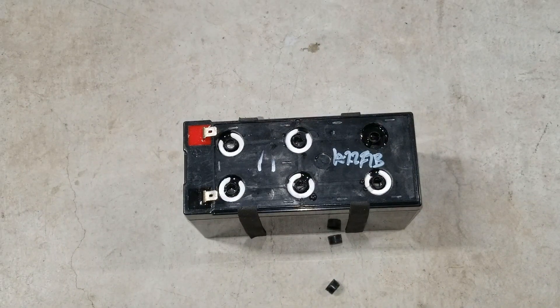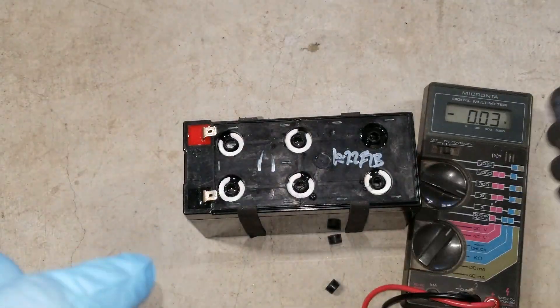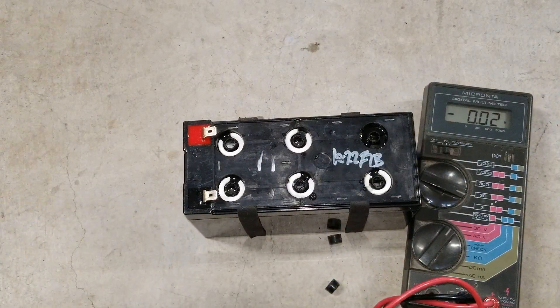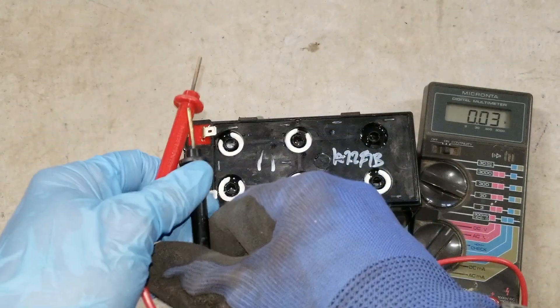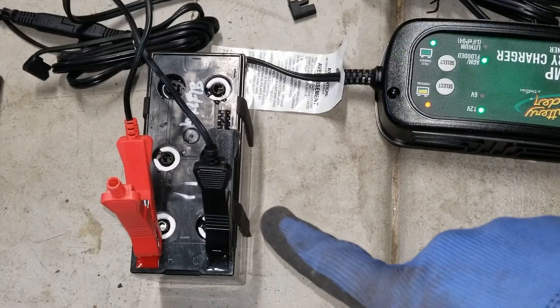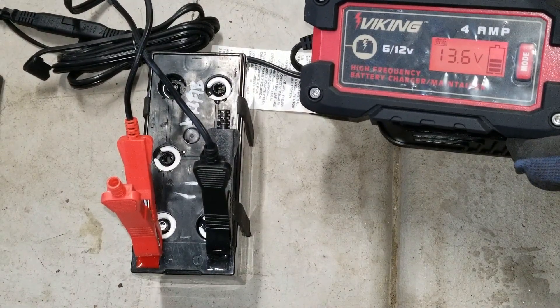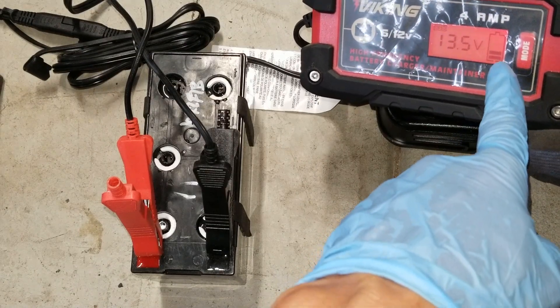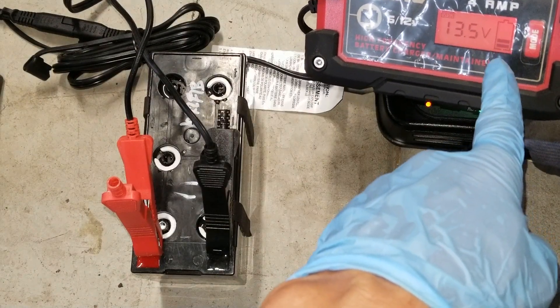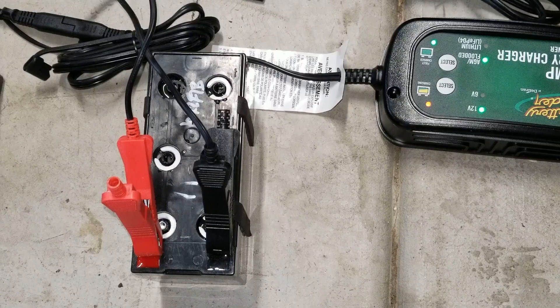Before we go, I'll put it on the charger and check the voltage real quick — 10.40. So for this battery I'm hooking up to this Viking charger that I have, and it's charging at 13.5 to 13.6 volts right now. As you can see on the gauge, it shows about three-quarters. We're going to let it charge for a couple of hours and come back and check on it.